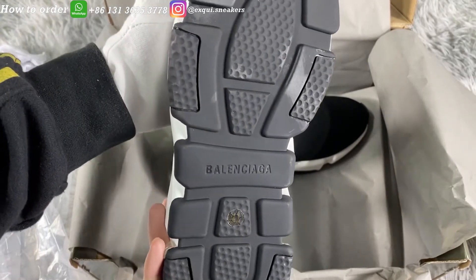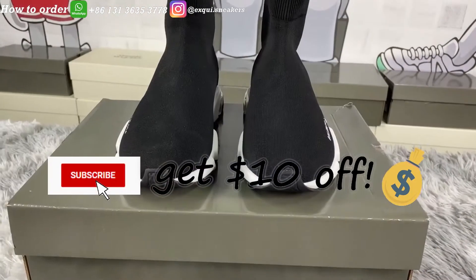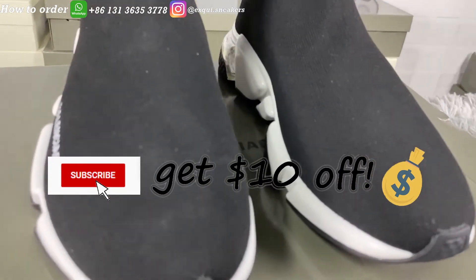Thank you guys for watching. Subscribe to my channel to get a $10 discount and see more unboxing videos.